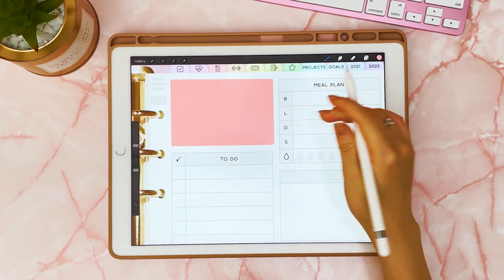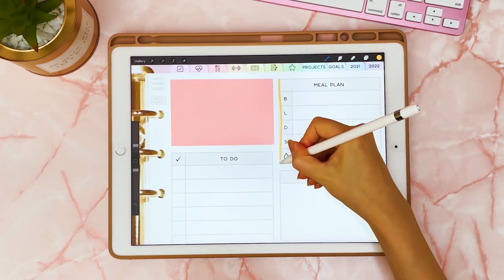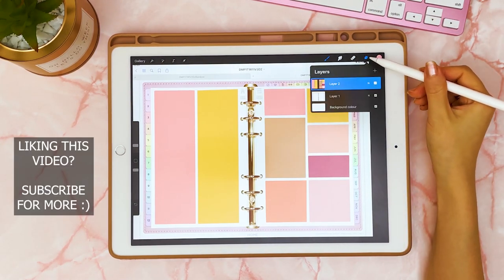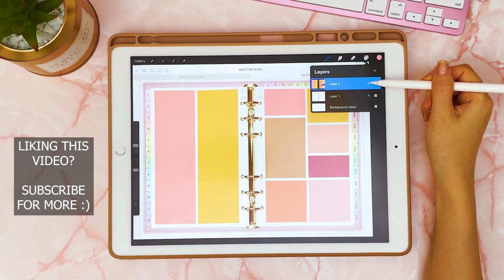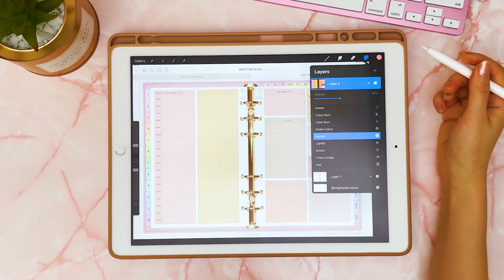It doesn't look good at the moment, but I'm going to show you how you can turn the transparency down. I'm just going to do the same with all of the other boxes. Once you've completed your spread, go on the layer and then turn down the transparency of this layer — tap on it and turn it down to about 40.